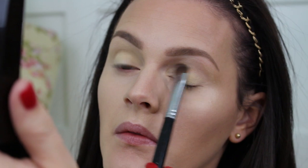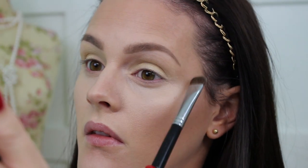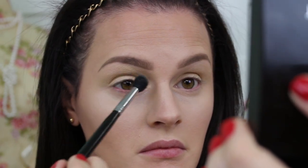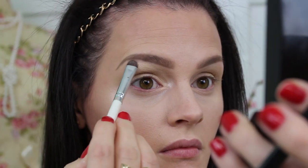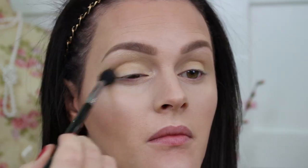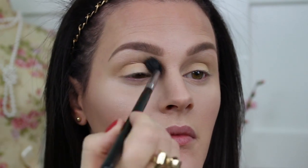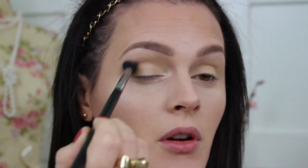I'm going to take a vanilla, really light shade — anything super light will work — and sweep it across my entire eyelid. Using the same highlighter I did on top of my cheeks, I'm going to highlight the inner corner of my tear duct and my brow bone. Then taking the same bronzer I used to bronze my face, I'm going to place that in my crease, focusing mostly on the outside of my eye but buffing it in everywhere.